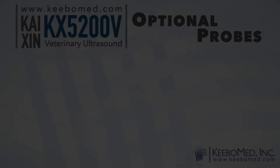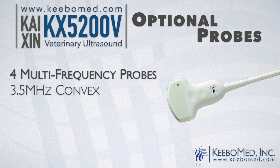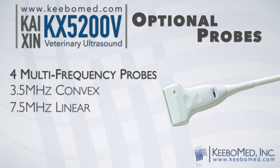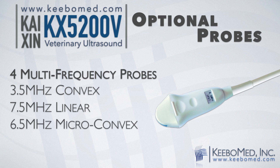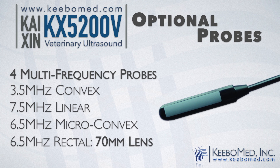The KX5200B supports four different multi-frequency probes: a 3.5 MHz multi-frequency convex probe, a 7.5 MHz multi-frequency linear probe, a 6.5 MHz multi-frequency micro-convex probe, and a 6.5 MHz multi-frequency rectal probe.